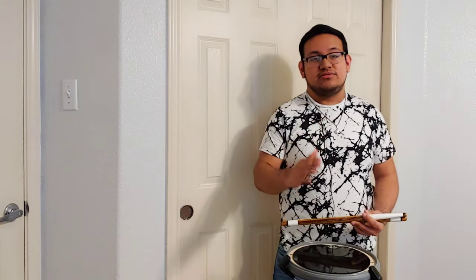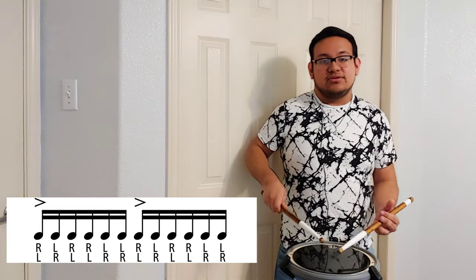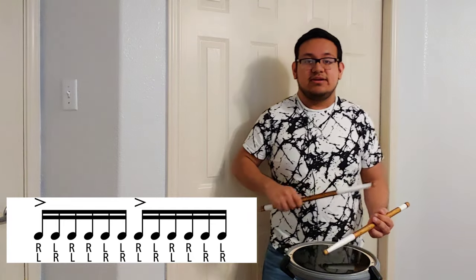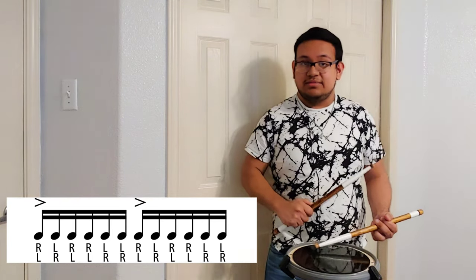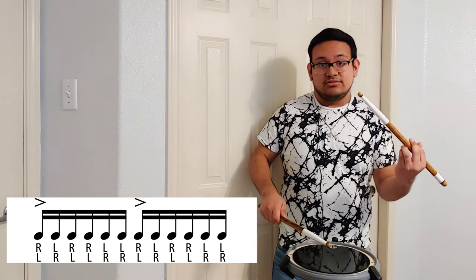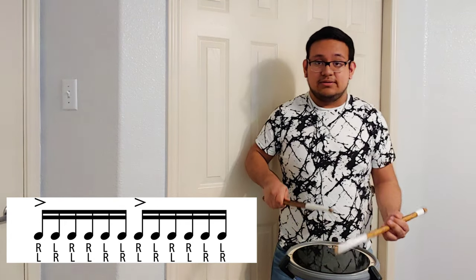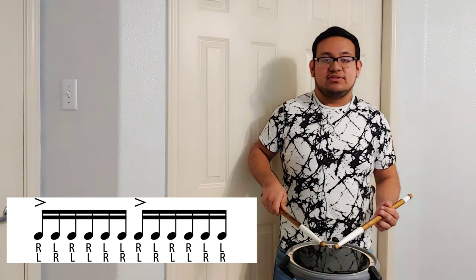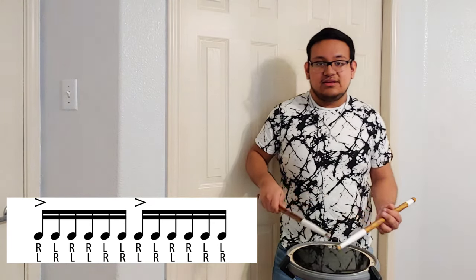It looks very simple once you learn it. Here's the diagram right now. The first beat has an accent — that's the first accent. It's like a paradiddle, the same thing, and after the diddle you're going to add another diddle to the left. So that's what it looks like when you put them together.